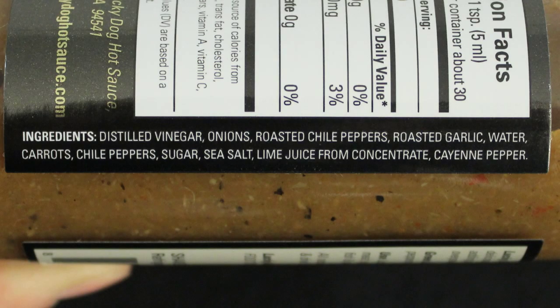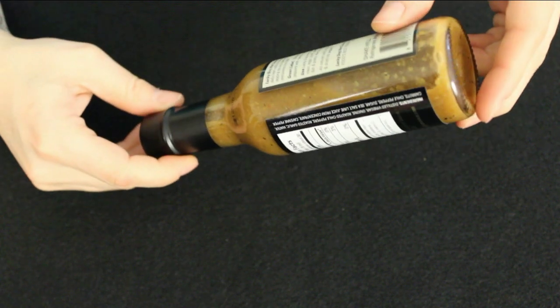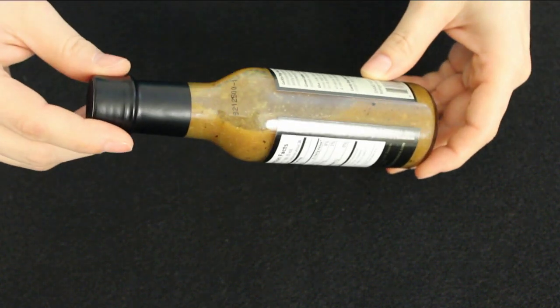Let's get down to business. The ingredients are: distilled vinegar, onions, roasted chili peppers, roasted garlic, water, carrots, chili peppers, sugar, sea salt, lime juice from concentrate, and cayenne pepper. Today's sauce color is a green-brown, probably from the serranos — we've had other serrano sauces with the same kind of color. It's definitely speckled; you can see all the different pepper bits floating around. It looks thick and garlicky.